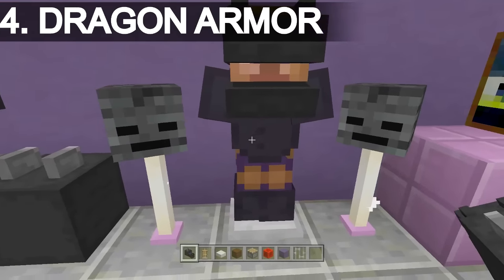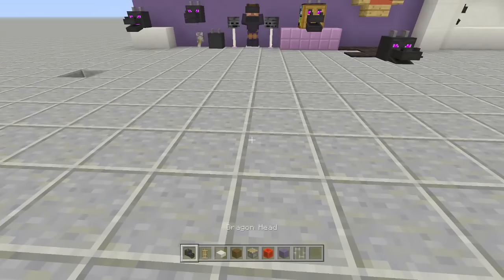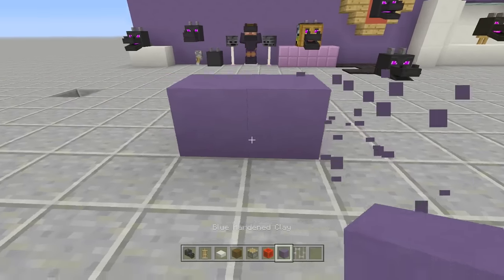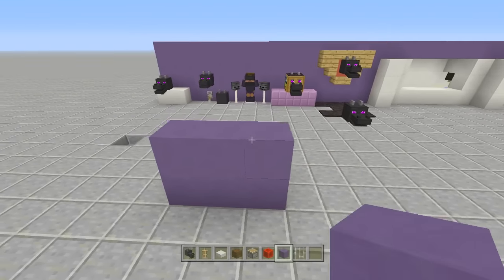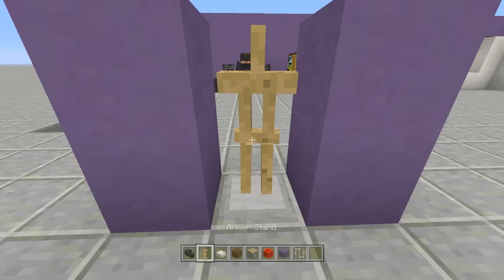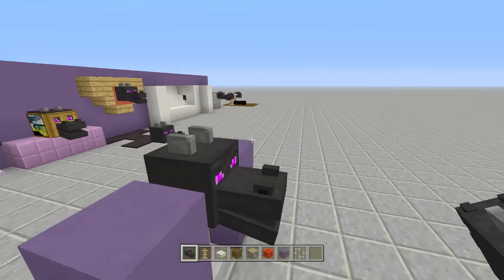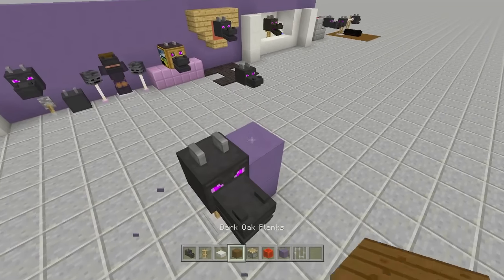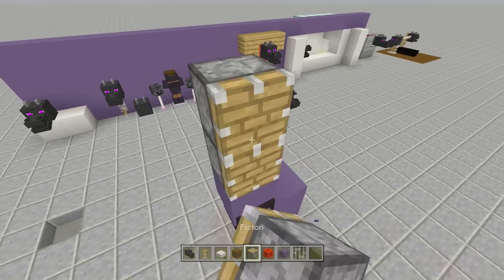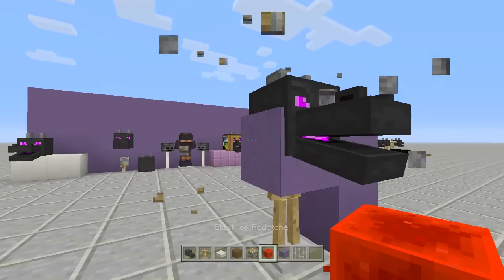Next up is the dragon armor — this one needs a proper tutorial. Start by finding where your wall is. Break out your wall just a little bit, then place in an armor stand with your dragon head. As you can see, the dragon head is poking out through the wall. Place a block right above your armor stand, place a piston facing downwards, then send power to your piston.